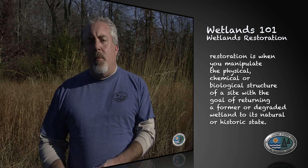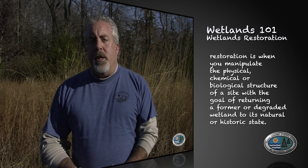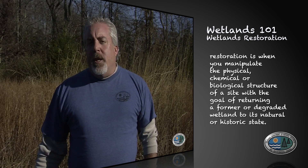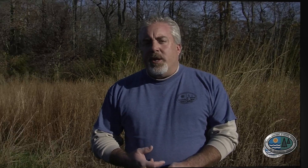So what is wetlands restoration? That's when you manipulate the physical, chemical, and biological aspects of a site that was either formerly wetlands or is degraded. Today we're going to look at a few projects that involve buffer planting, ditch restructuring, and shoreline erosion protection.